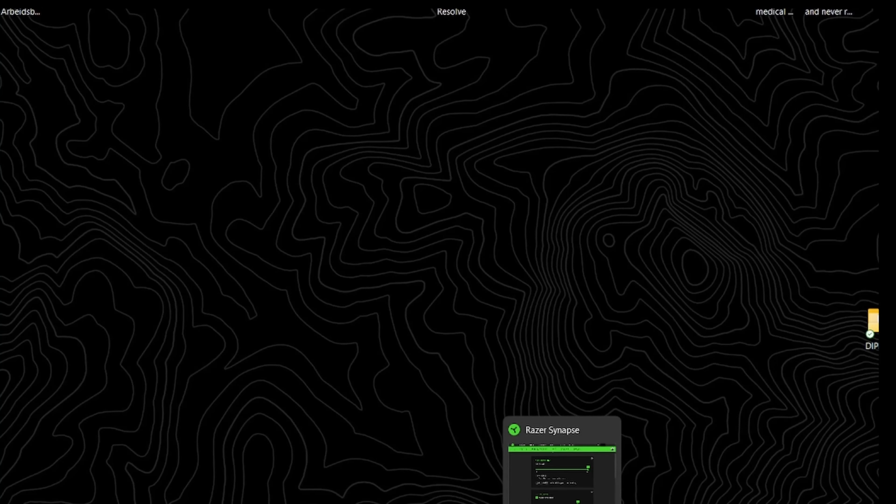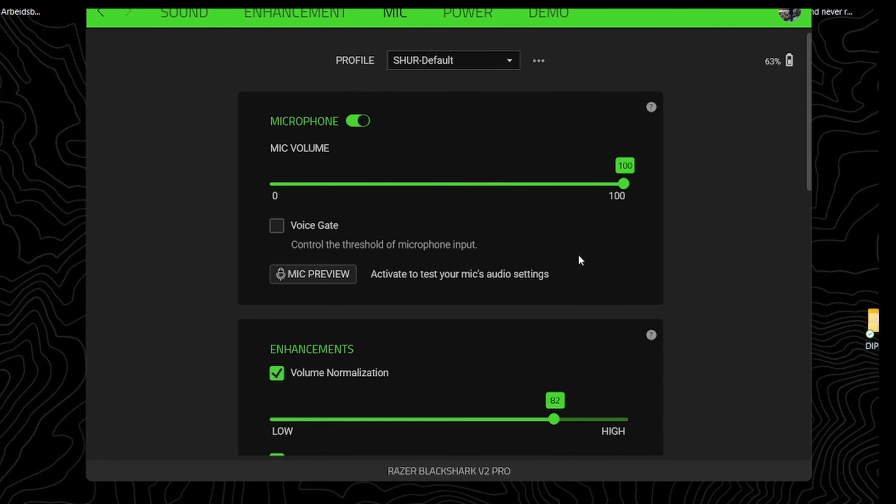This headset sounds pretty okay, and as you can hear using this microphone, it sounds a little bit better — even better than my NTG microphone. The NTG microphone catches a little bit of echo in my room because the room is empty, and the microphone near my mouth records my sound better. Now let's go to Razer Synapse and see what functions it offers.